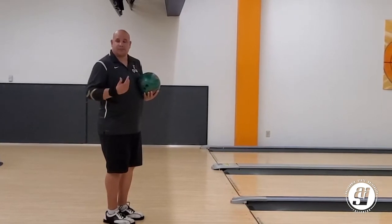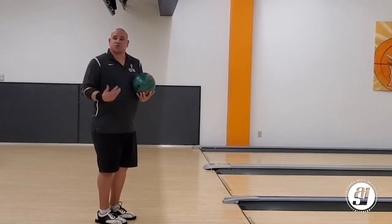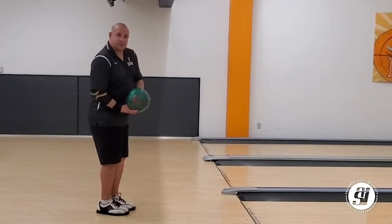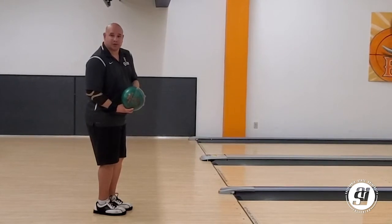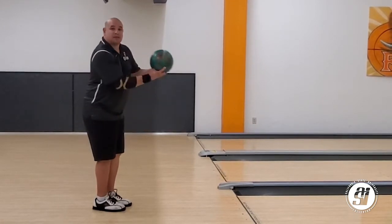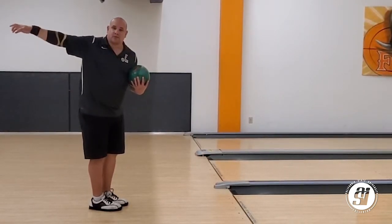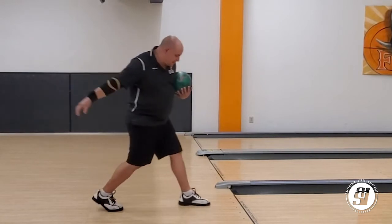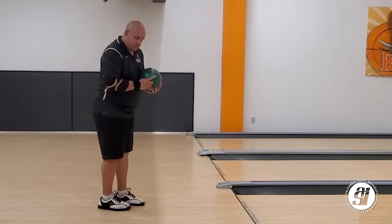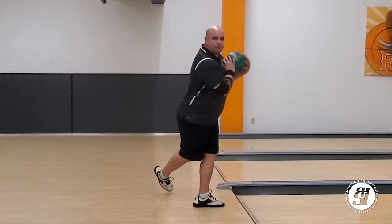One of the easiest ways to bowl, in my opinion, is what's called the one-step approach. If you have no experience bowling and just want to do something easy, I'd highly recommend it. Get in your stance, let the arm swing like a pendulum. The one step comes in as the ball reaches the top of the backswing — you take your one step and throw. Remember to aim for the arrows on the lane. So: find your spot, let the ball swing, one step, and throw.